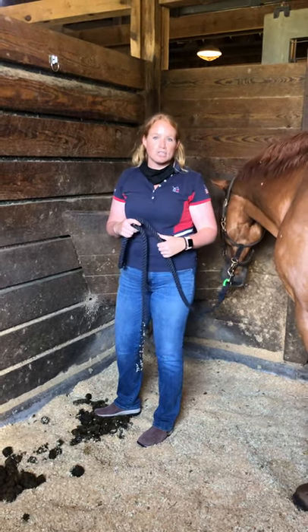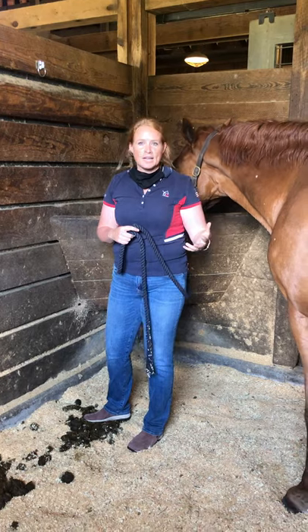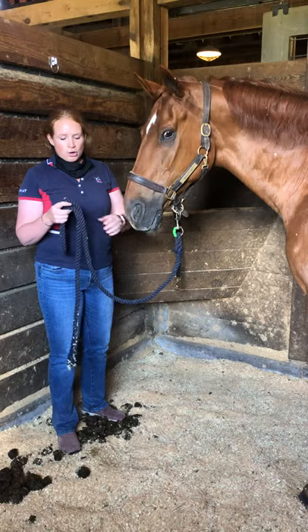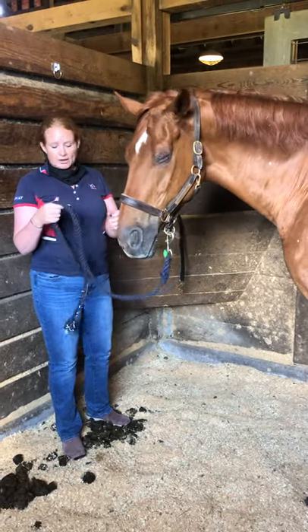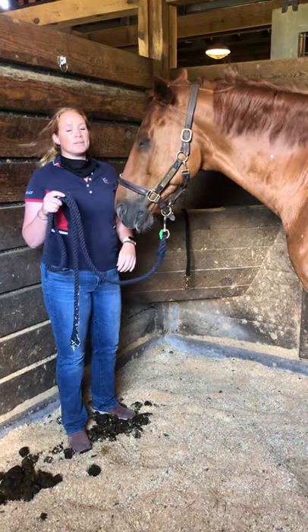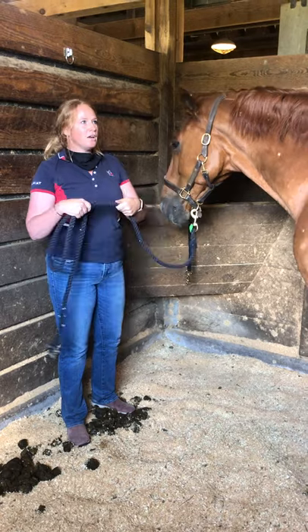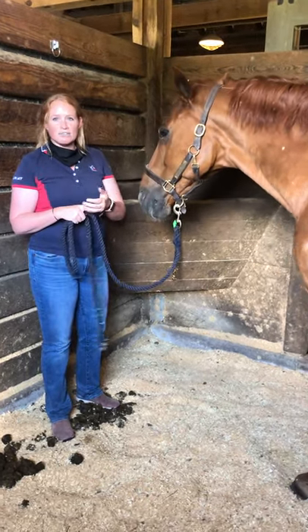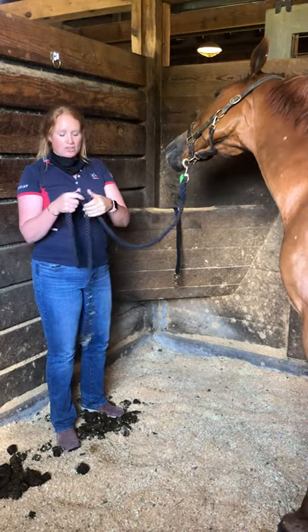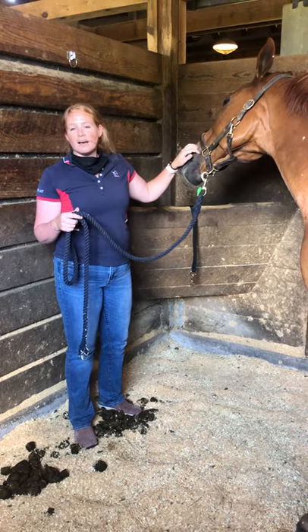For the first couple of weeks in particular, you want to make sure to follow every safety standard that you can. If you are tying up with a lead rope, I highly recommend round lead ropes rather than flat ones, and I recommend cotton versus nylon. If a nylon rope runs across your hand it can give you a burn quite a bit more than a cotton one can. Round ones are also able to slip free much easier than flat ones.